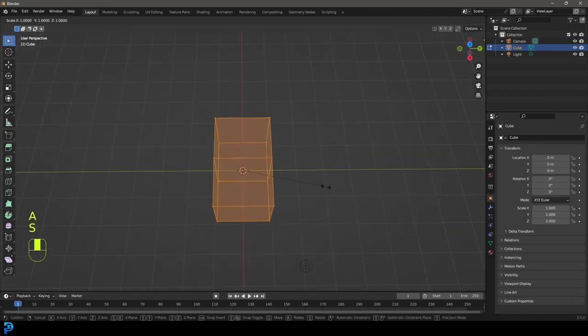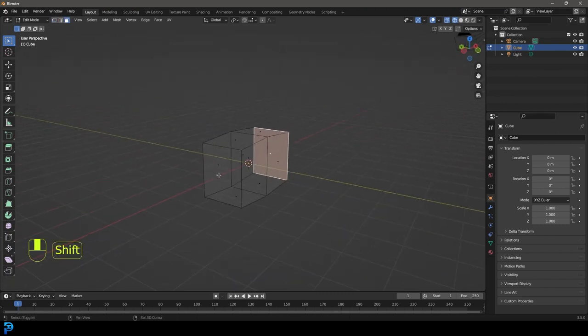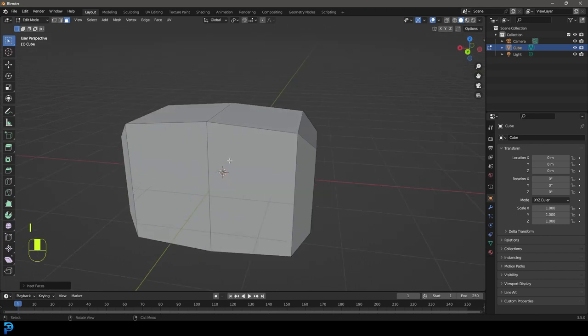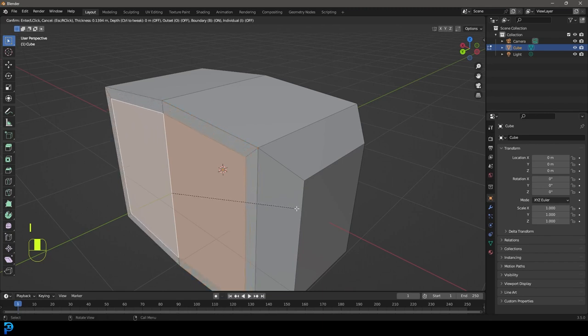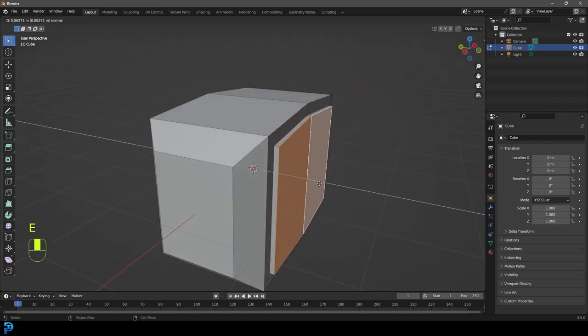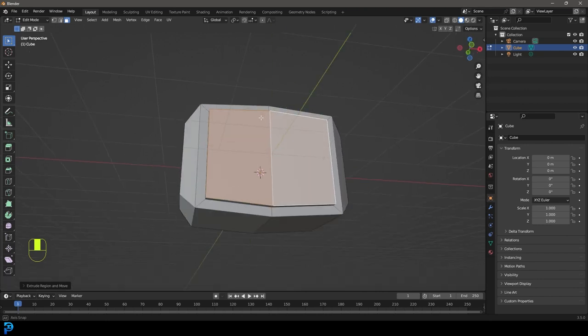Go A to select everything, then S, Y and just flatten it a little bit on the Y. Then go to face select mode and select this face and this face. Go Control+B to bevel it about this much. Grab these two faces and go I to inset. We want them to be a little bit different because this is a rough object, so we're not going to worry about symmetry. Just eyeing it will be fine. Let's extrude this out a little bit - about that much. Grab these two and extrude them out as well. We're not worried about them being perfectly the same at all since we're going to be sculpting this anyway to add some randomness.